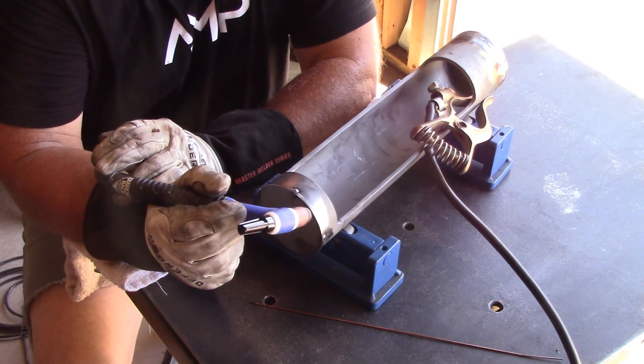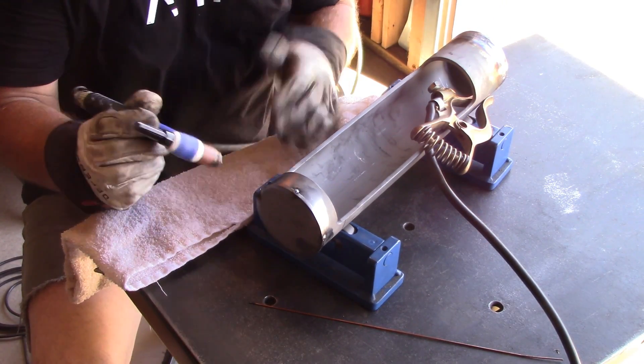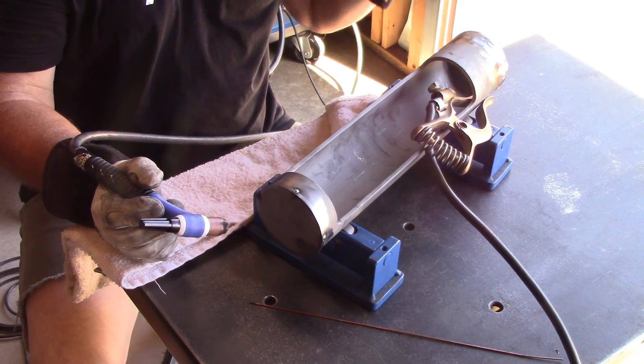I purposely left a little extra material on both end plates so I could just fusion weld it right in. Saves time, saves material, and it flowed right in there beautifully.